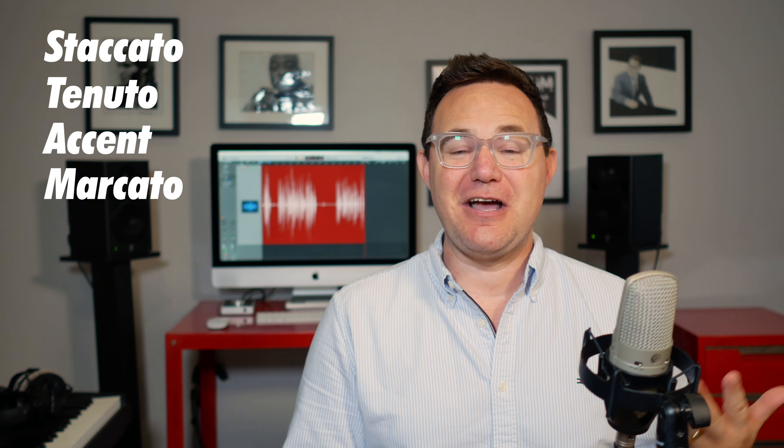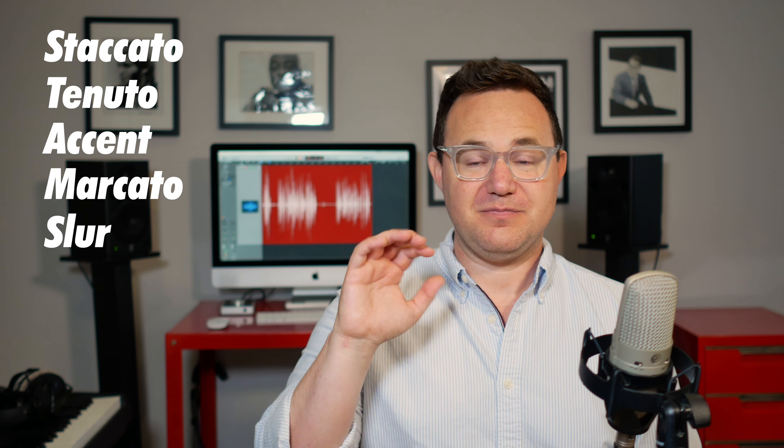There are five types of written articulation that you really need to master if you're going to write for horns in your jazz band writing. Those are: staccato, tenuto, accent, marcato, and slur.